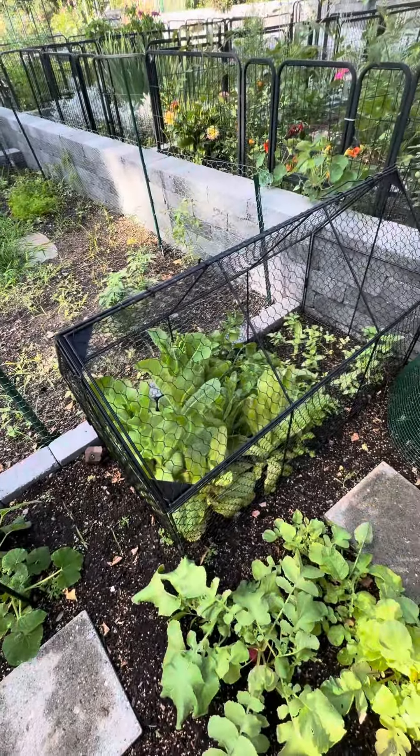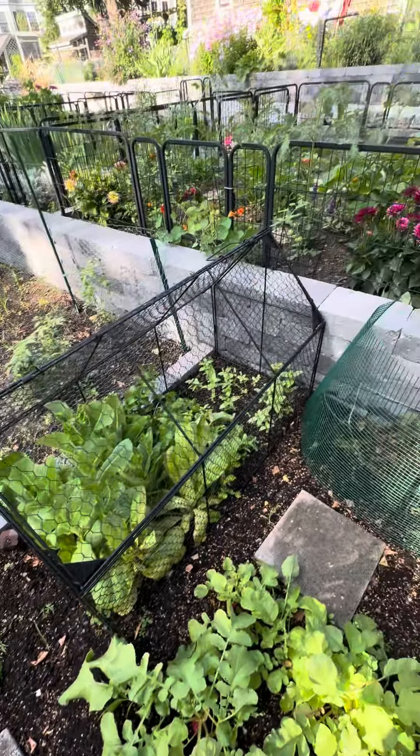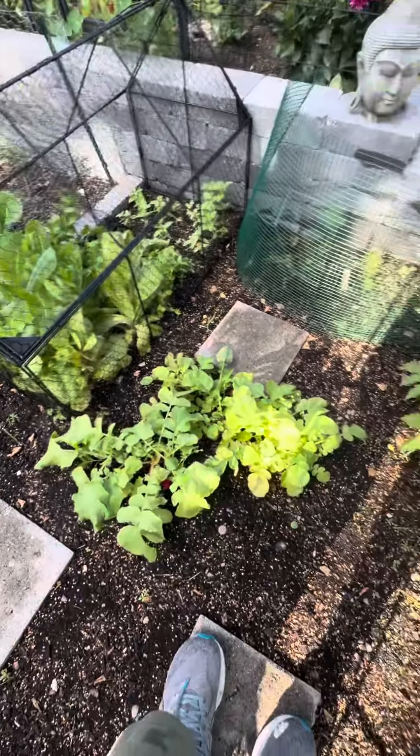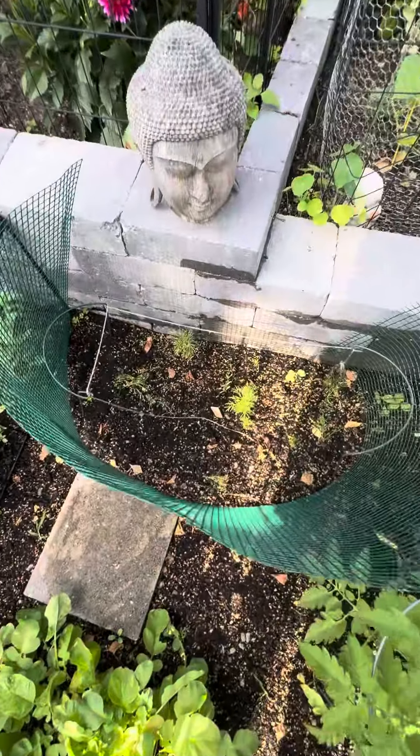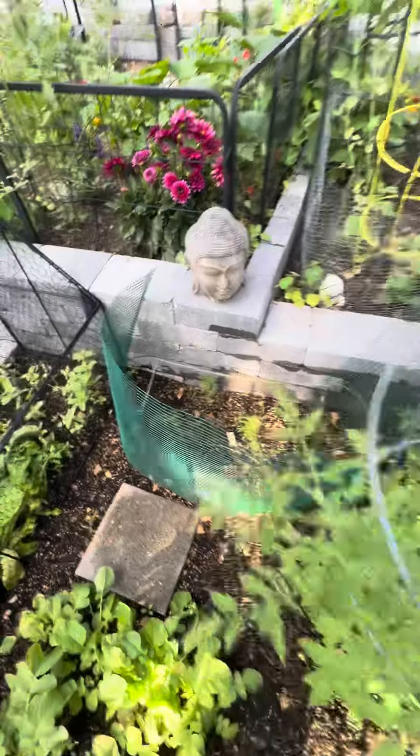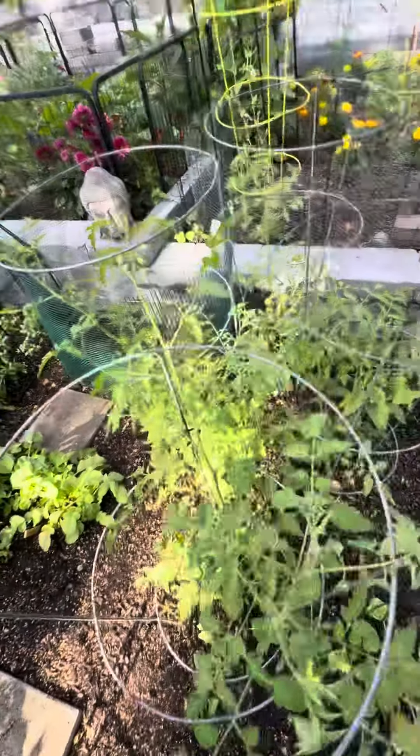Looks like the lettuce has bolted. Zinnias are going. Your radishes are looking good. Your cosmos in there are alive and they're going — they'll be blooming at some point. Tomatoes are happy.